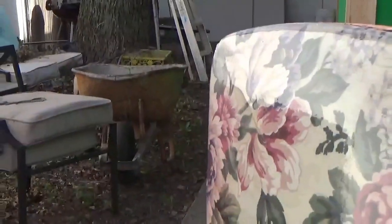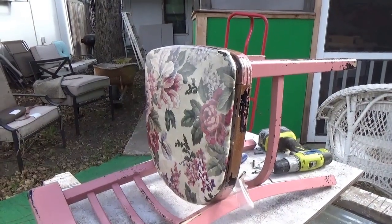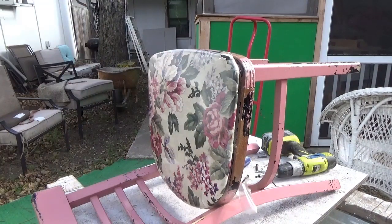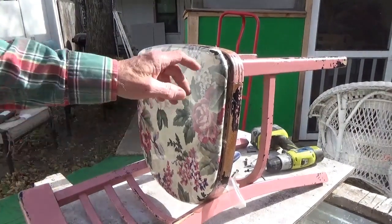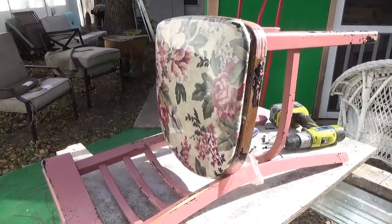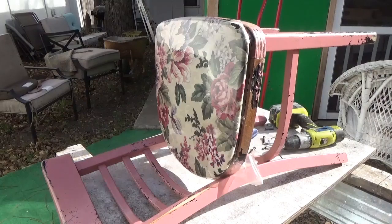Don't want to make it look too new. I've changed the seat cover on this thing three times and that's been over 30 years. Of course, her mom had it 20 to 30 years before that, and I'm sure she changed it a couple of times. This is one of those good chairs you just never want to get rid of. Alright, well, have fun repairing your chairs.